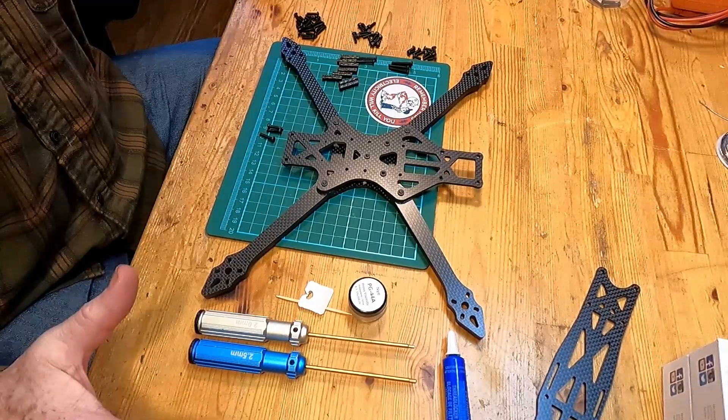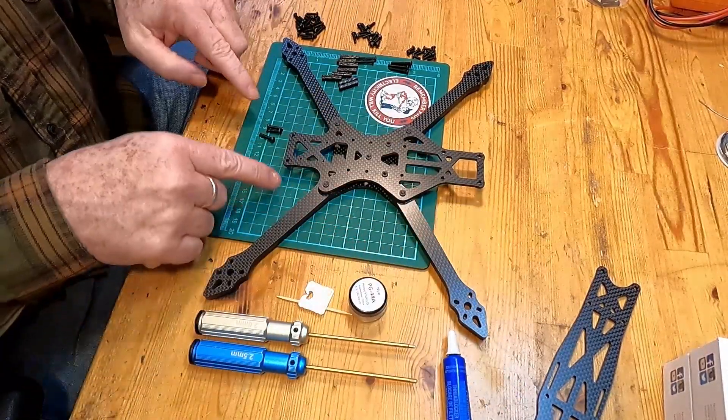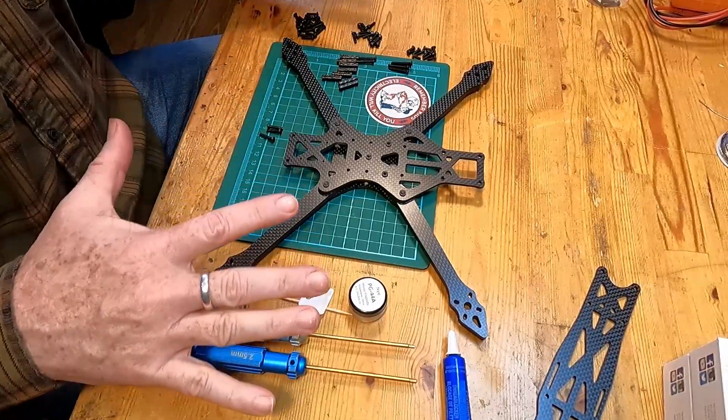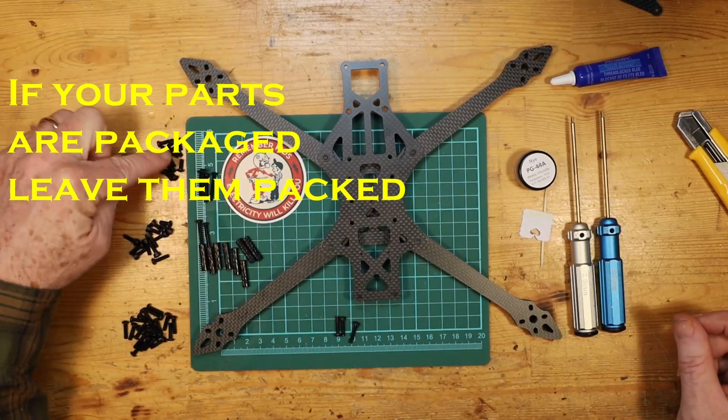If you're getting an open source frame — this is the SAF open source frame which you can get at CNC Drones — you'll get the carbon parts and the basic hardware you need in order to build it, but it's probably not going to be separated into little bags saying these particular bolts are for this purpose and these ones are for that purpose. So you're going to have to do a little bit of separating.